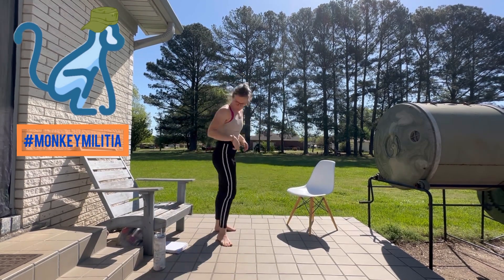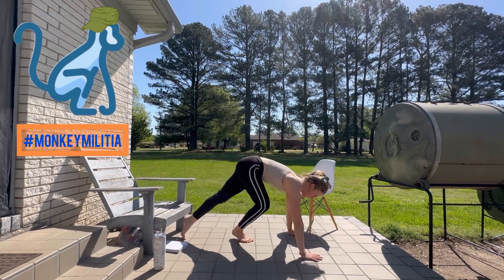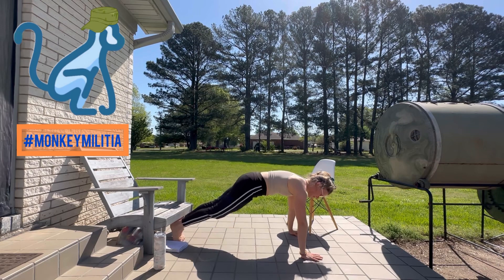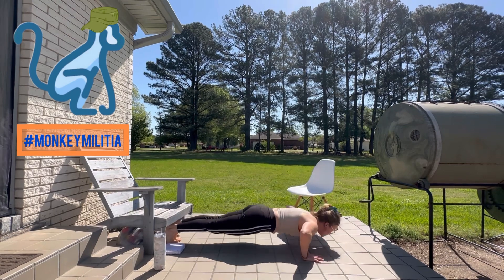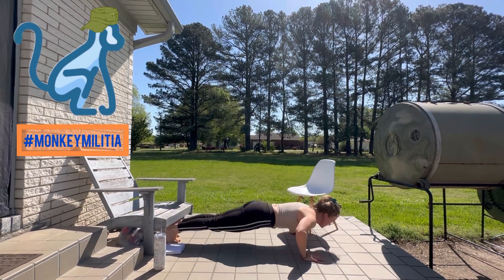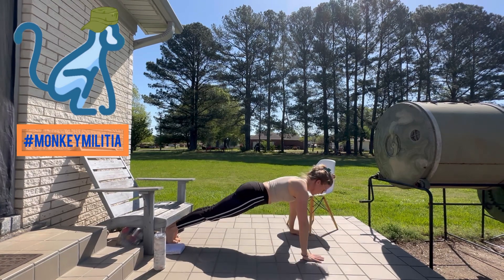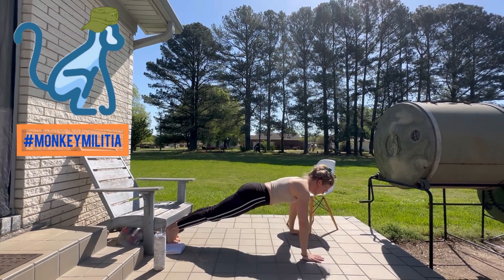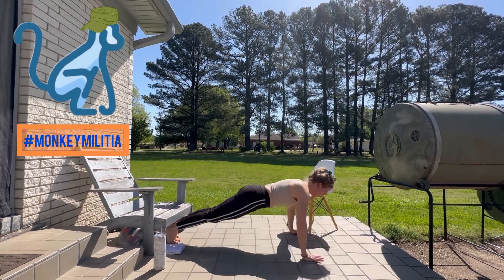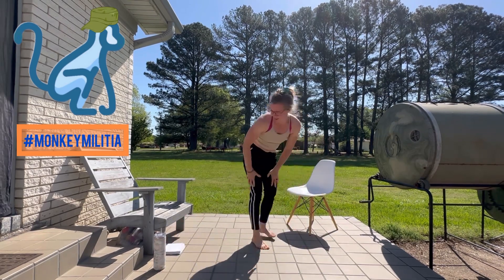Back to our push-ups — we've got eight push-ups. Get in whatever position you need: against the wall, off your knees, or plank. Here we go — one, two, three, four, five, six, seven, eight. Excellent job!